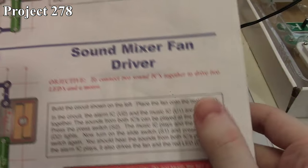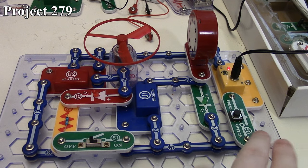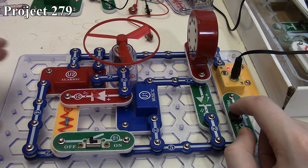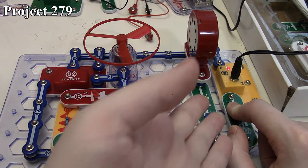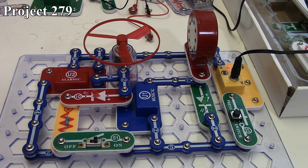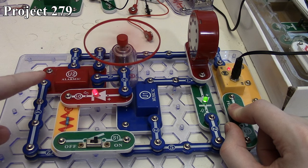Now we're going to move to Project 279, the sound mixer fan driver. There it is in the book and here it is on the board. We've got our alarm IC and music IC, but this time they're controlled separately. The music IC and alarm IC's power comes through our press switch, but the alarm IC has a separate switch with our slide switch. We've also got our motor with a fan on top. If I press the press switch with the slide switch off, the music IC plays normally, seen on our LED and heard through the speaker. Now if I turn on the slide switch and press again, the music IC is playing, but the alarm IC is also driving our motor, and we get our red LED — but the music IC is quite distorted.